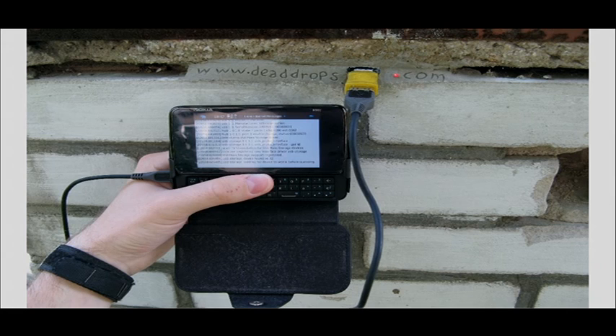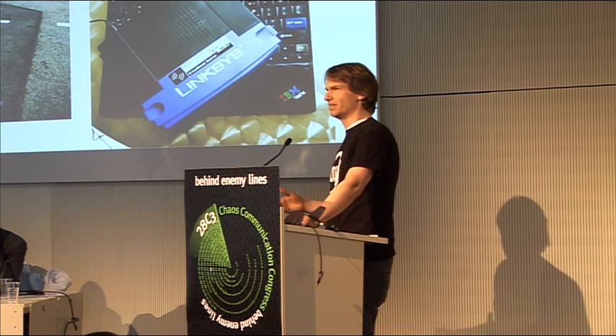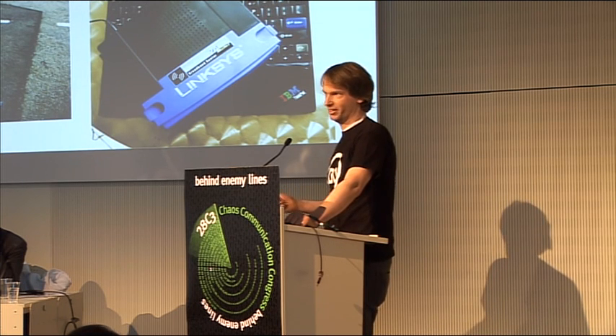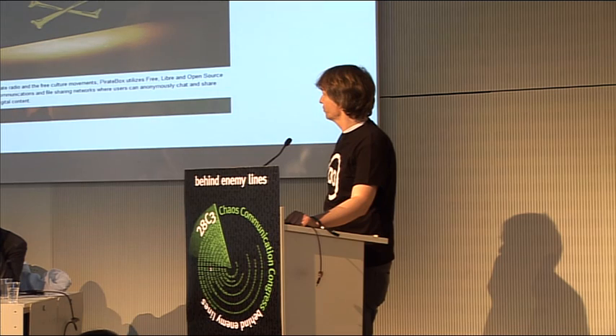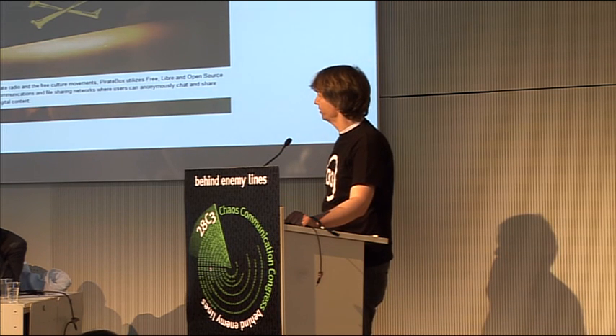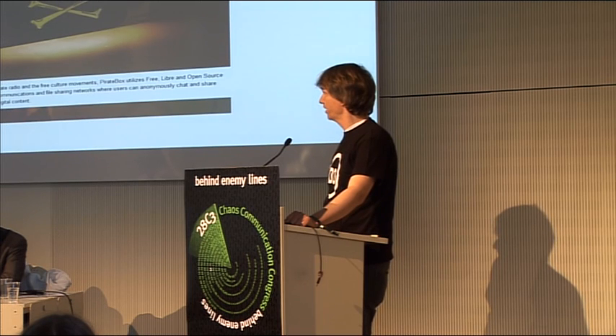It goes in different directions. Some people have soldered LEDs to the brick wall. There are also wireless drops, so you can submit Dead Drops in different types. We implemented live drops, which is basically a file sharing party. There's also David Darts' Pirate Box — it's a server running on a router box — which is interesting to look into.